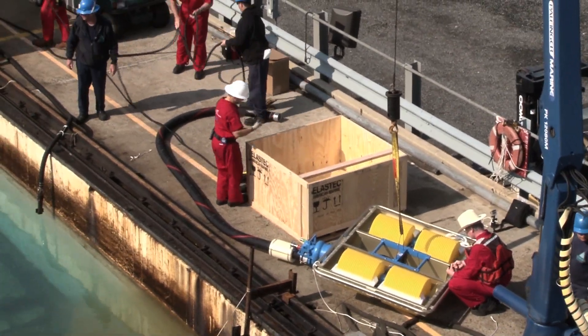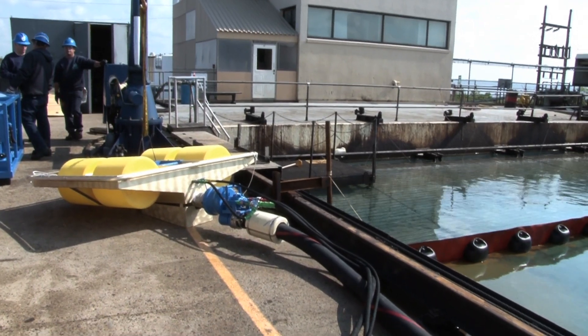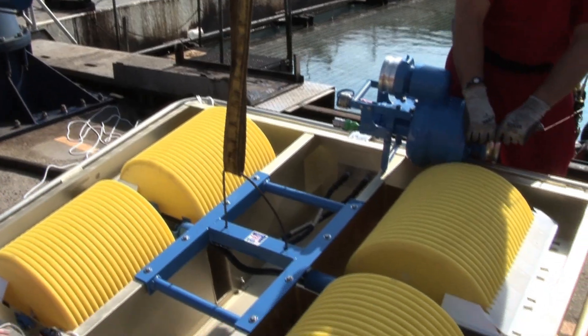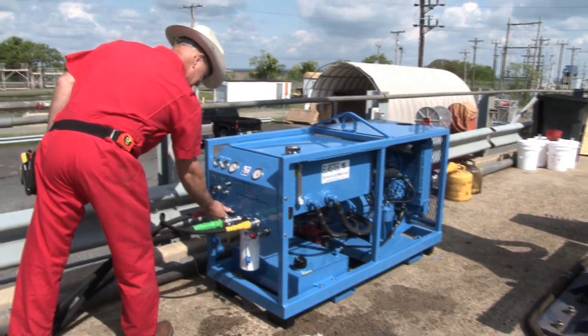The oil type was a medium viscosity oil. This unit was made up of three major parts: the Magnum 100 skimmer, the ES400 screw pump, and our diesel power unit.